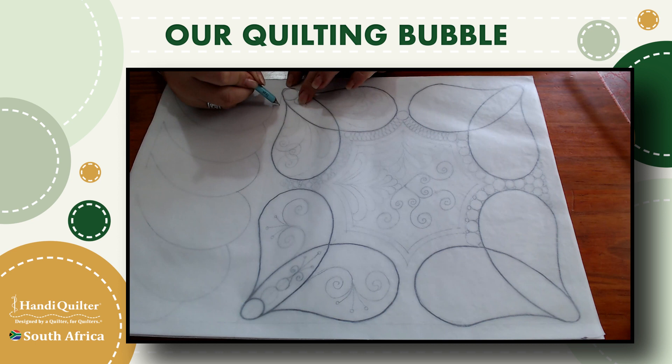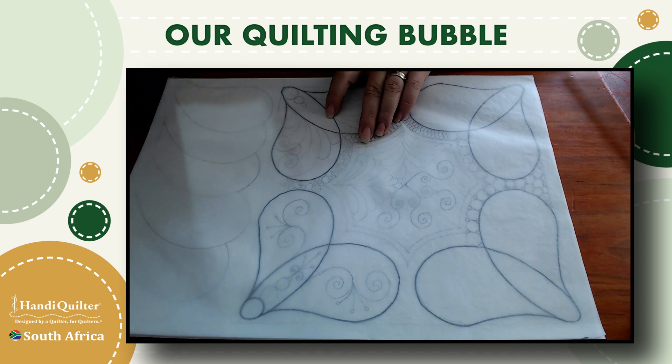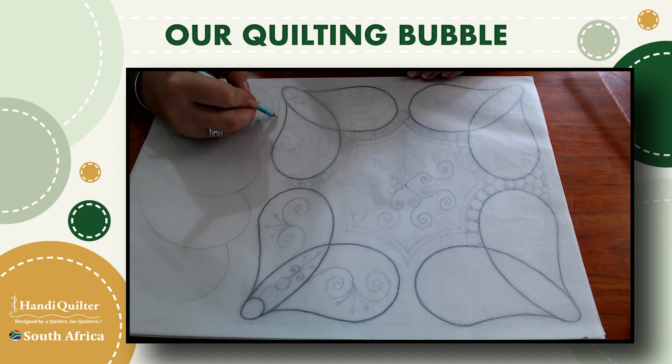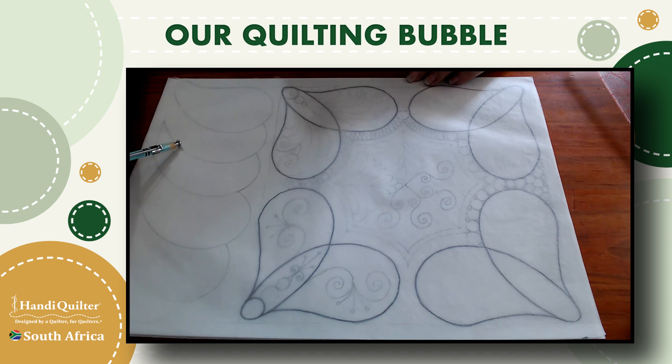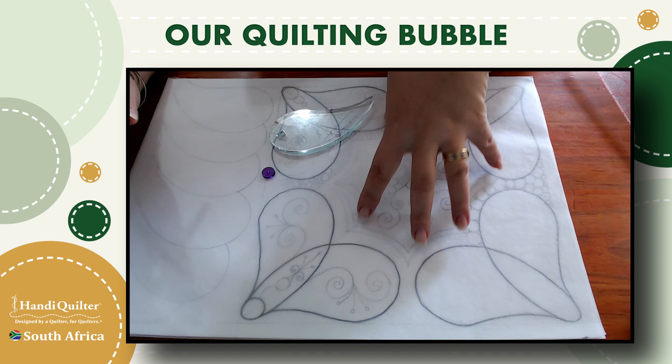Shining through will be the border of my block, and I need to mark the center lines. A crucial thing to remember when auditioning with rulers is that when you do your planning at scale one-to-one — meaning the block drawn is the exact size of the quilt block you want to work on — you need to use your drawing wheel.